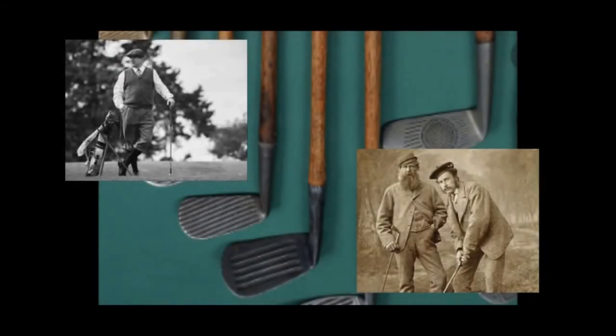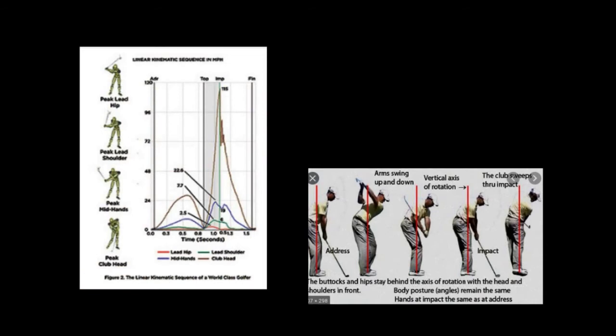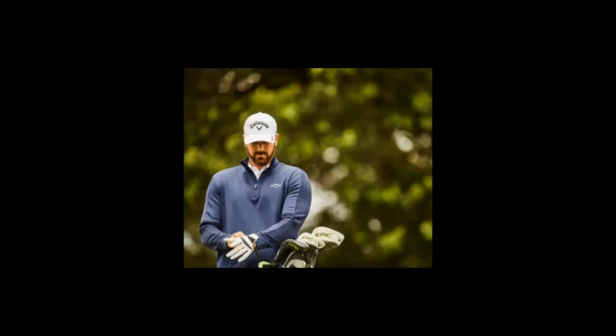One thing you can't do with the hands is use them in the golf swing. Back in the days when the shafts were hickory and the heads of the clubs were iron, you had to flick the hands to get any kind of clubhead speed. Modern literature doesn't mention the hands at all — it mentions the big muscles in the body, in the arms, the shoulders. Modern literature especially emphasizes the role of the legs in the golf swing.